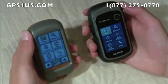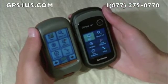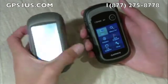Let's start with the physical appearance. When compared side-by-side, both the eTrex 30 and Dakota 20 are very similar in size. The first obvious difference is that the Dakota has no buttons except for the power button on the right side — it is a touch-screen unit.